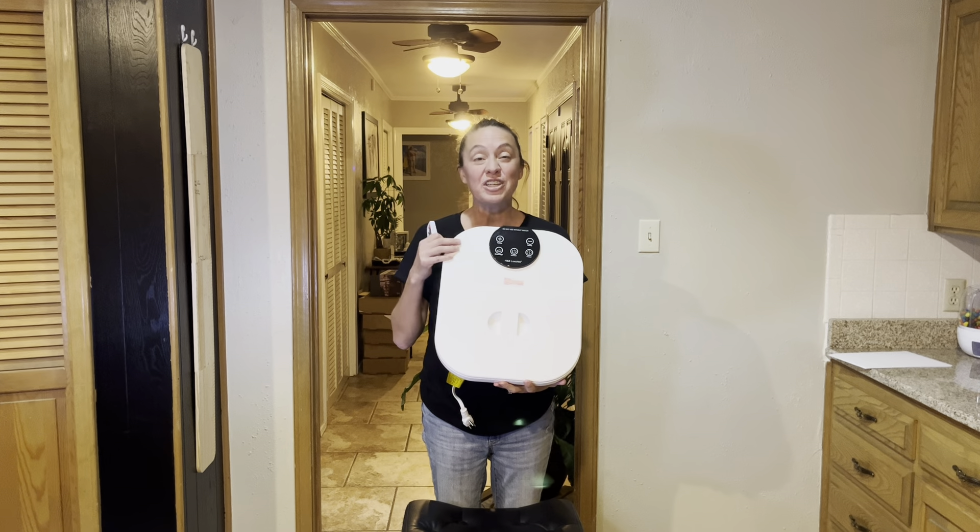Hey guys, Candida here. I was sent the H&B Luxuries foot bath in exchange for my honest review.